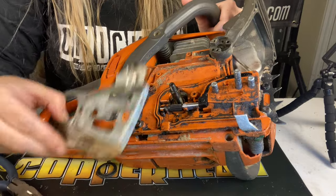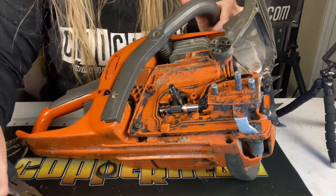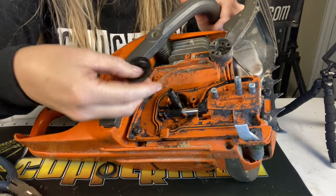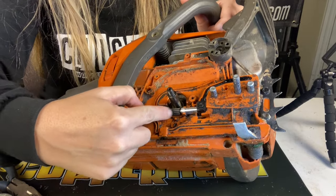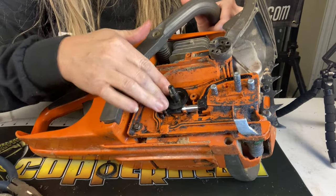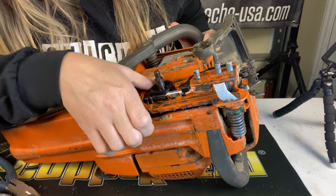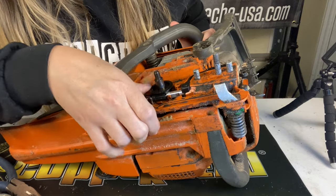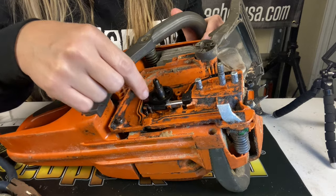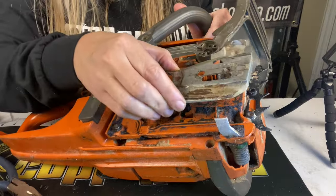Everything's in there. The next step is putting the side plate back on, but first I want to show you how this worm gear actually works. This coil that goes around it — once we slide this on, it's going to rub against this gear on the oiler and spin while the saw is revving at thousands of RPMs. We can check it's working by turning it like this — you can see it's spinning the oiler around. So when it's going at thousands of RPMs, this little thing is spinning really fast.